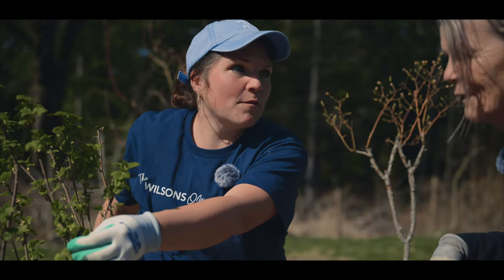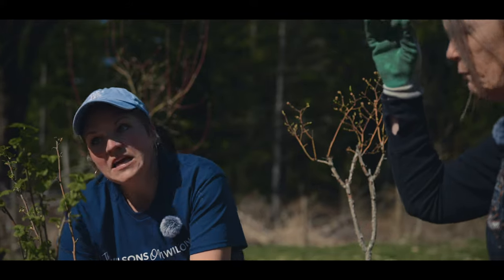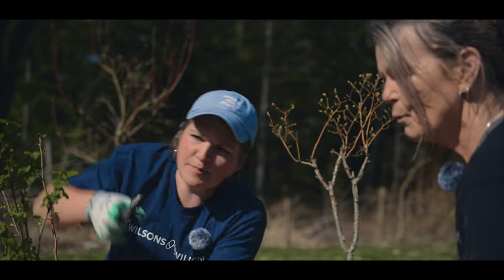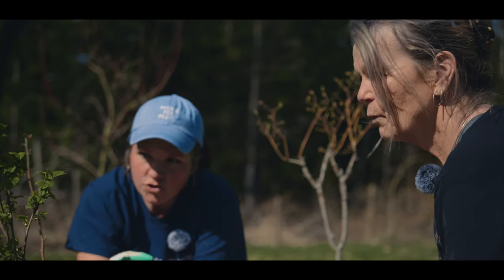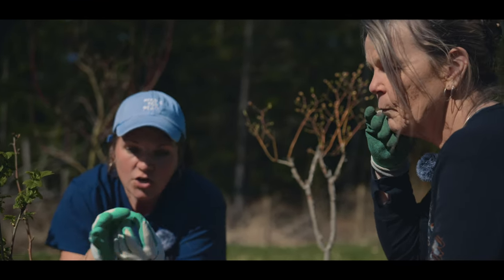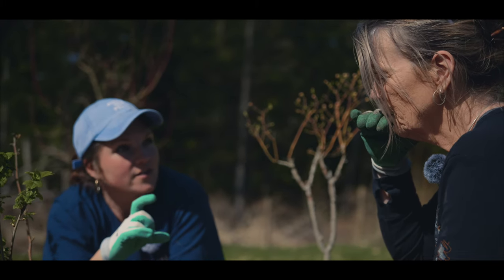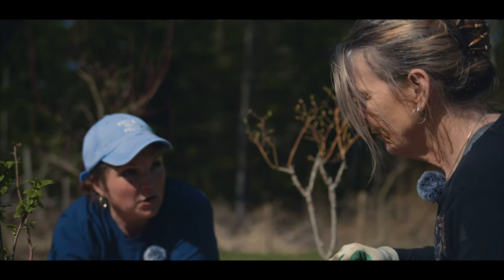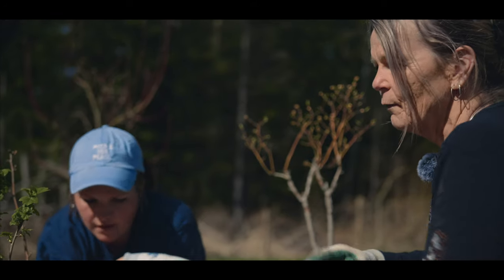As a rule of thumb, strip anything off that's going in the dirt for sure. You always want at least this much length in the dirt. Some things you can propagate from smaller cuttings - like if you were doing a phlox spring pinch, you could just take off the last couple of leaves, stick it in, and do a thing.